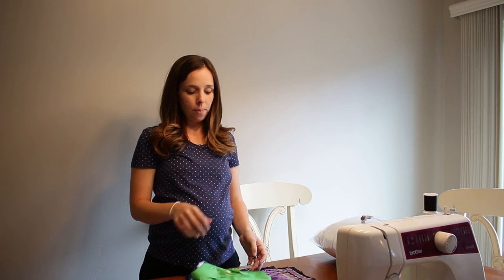Hey guys, today I am so excited to finally be starting our Halloween costumes. The plan this year is — well, Porter is obsessed with octopus. Octopi, whatever you want.